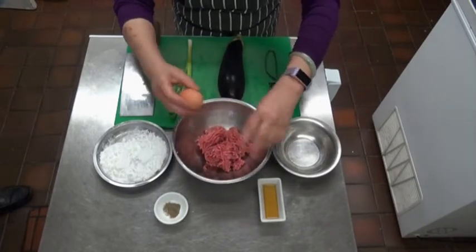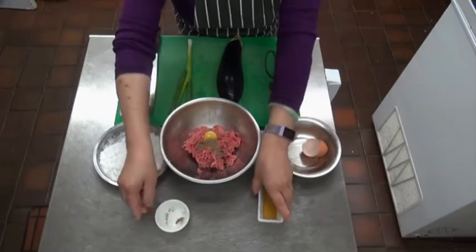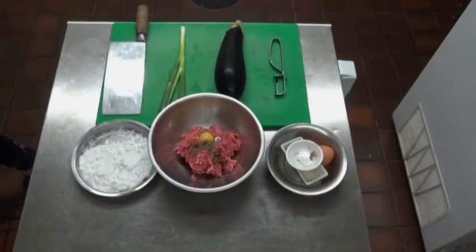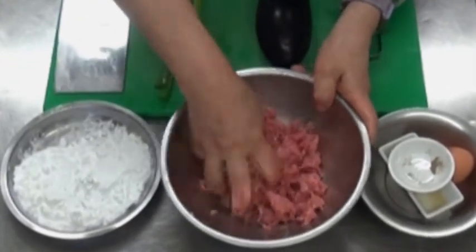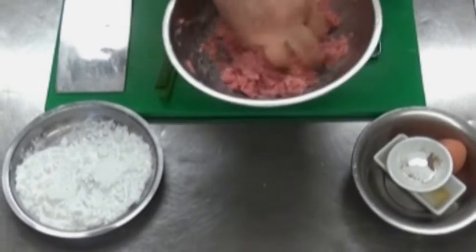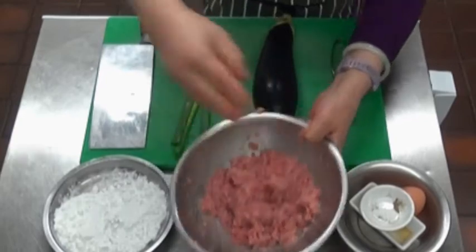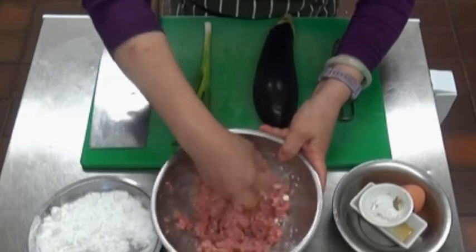So you break an egg into minced pork, put the pepper in, put the oil in. At home we are not going to mess around with implements — my hands are clean, I'm going to wash them again. Clean hands and I'm going to squash the meat and mix it thoroughly. Then I'm going to use about a dessert spoon of corn starch to bind it together.